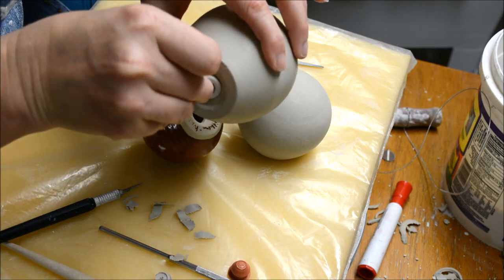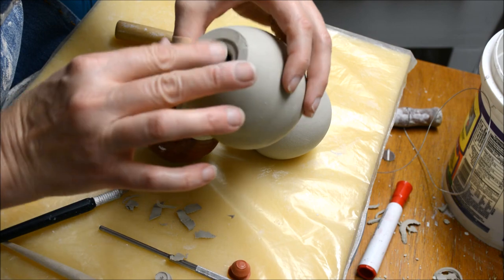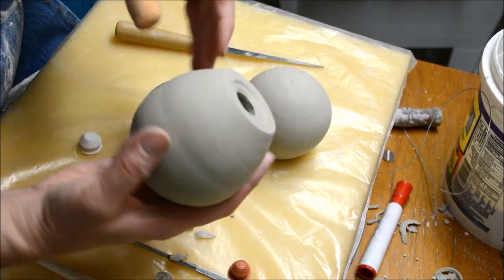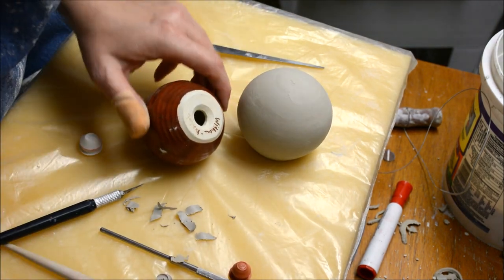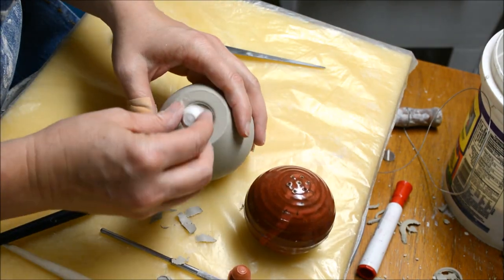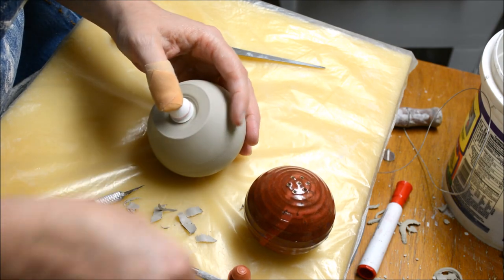Please remember to take your stoppers out. I have had students who left them in on several occasions, and I have accidentally fired them — it makes a little bit of a mess on my kiln shelf. So I try to be careful of that.